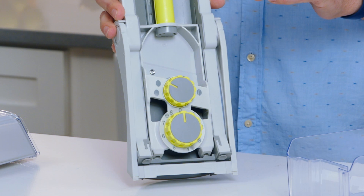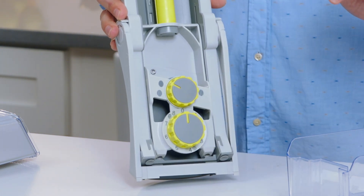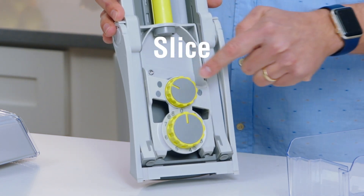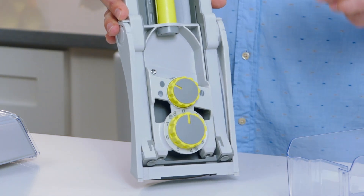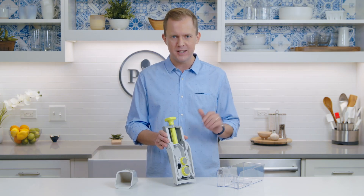Here's how it works. The mandolin has two knobs on the back. The top knob has easy-to-read symbols to help you select between three different settings: slice, fry cut, or julienne. The bottom knob allows you to select the thickness — one is the thinnest setting and eight is the thickest, giving you lots of options and control.